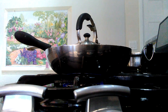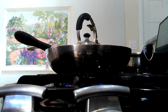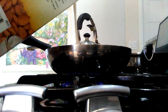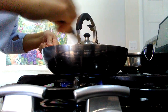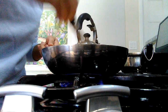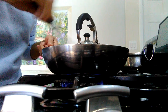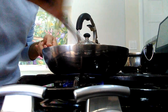I grabbed some more almond milk here. This is actually about two servings I'm making — one baked potato, one banana — two servings. With a piece of toast and some oranges, you've got a delicious, quick, healthy plant-based breakfast.